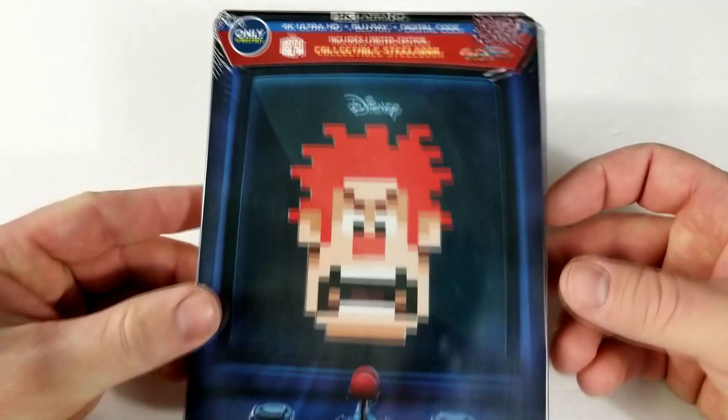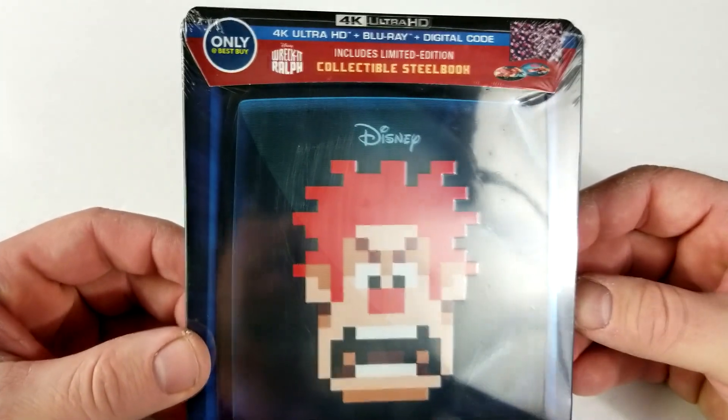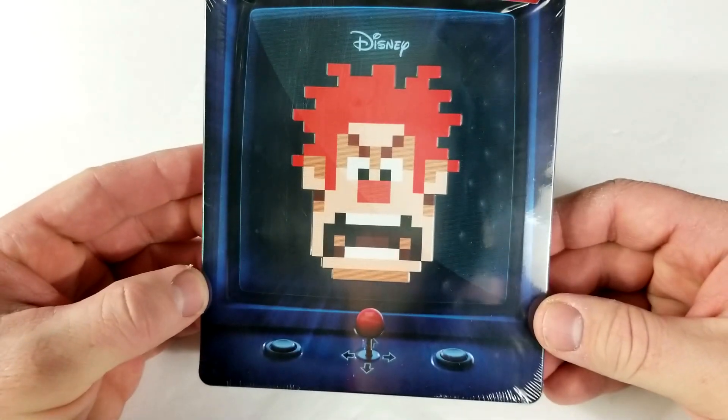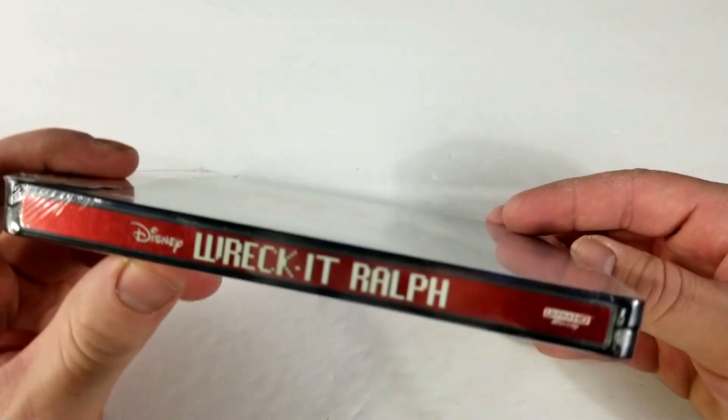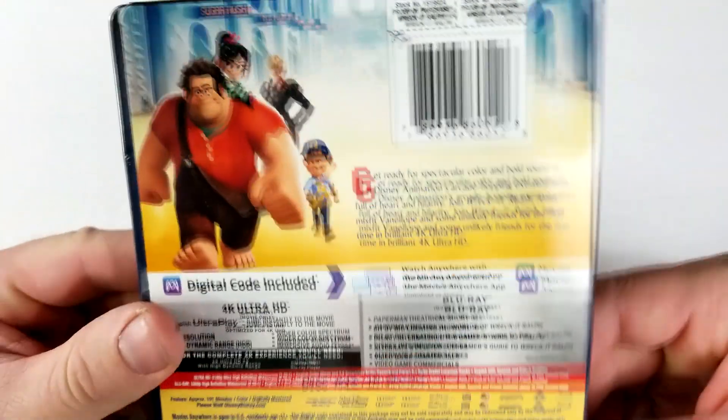This one includes 4K Blu-ray and digital and also includes a limited edition steelbook only at Best Buy. It's kind of neat artwork, though I definitely don't love it — I think they could have come up with something a lot better than that.